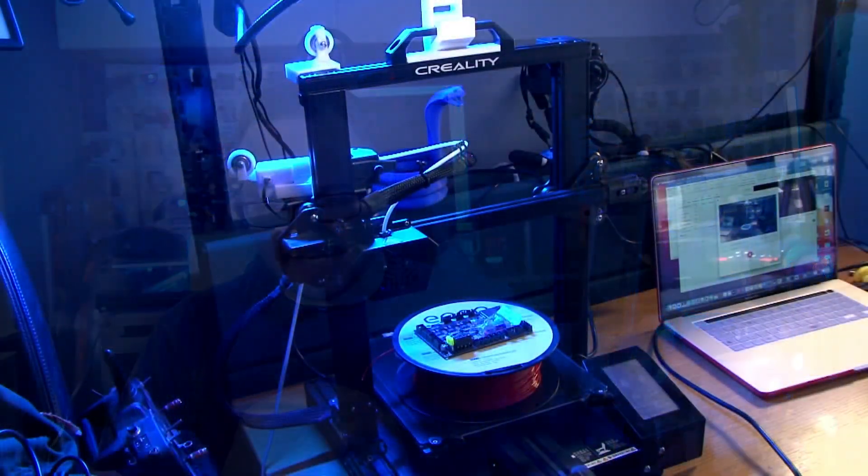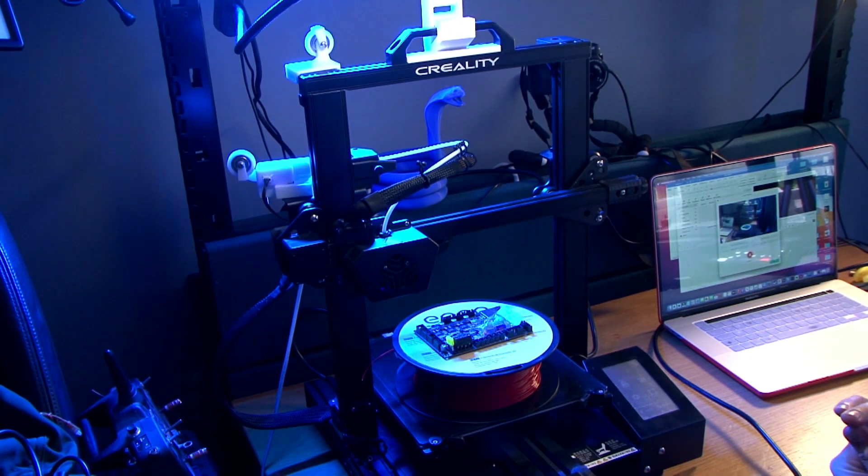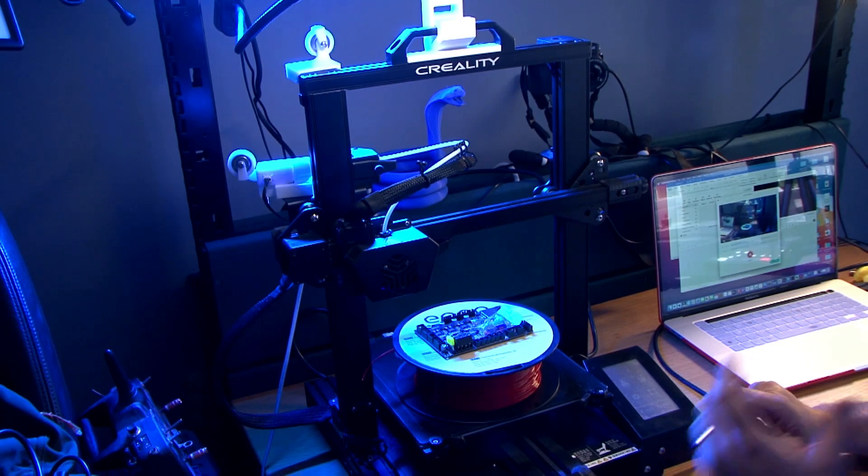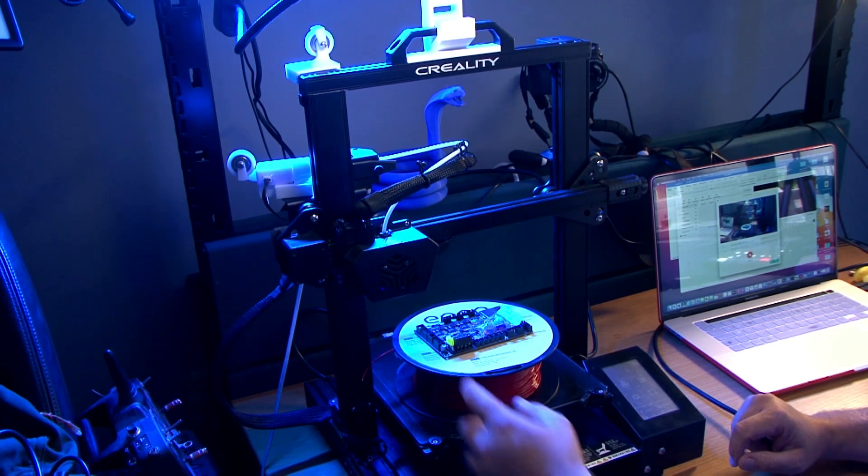I'm Sam Prentice back once again making it happen, and today we are looking at this — the CR6 SE. It's pretty much stock but it does have the community firmware on it, and as you can hear right now it's making quite a lot of noise.